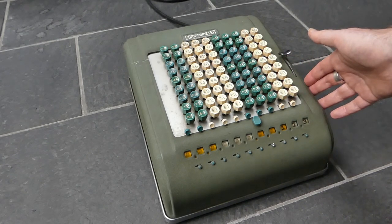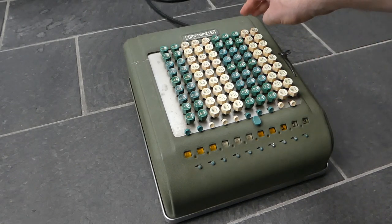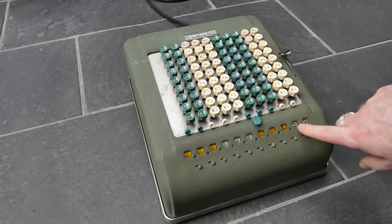So if I want to subtract one, I press down this one and add 99. That subtracts one.